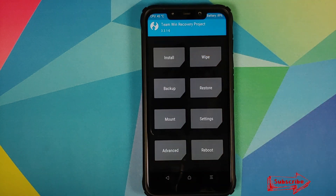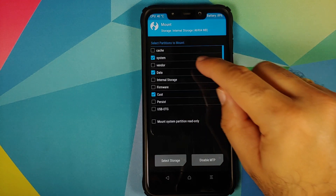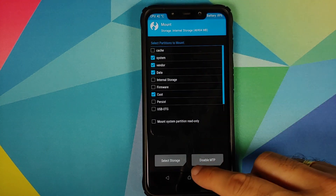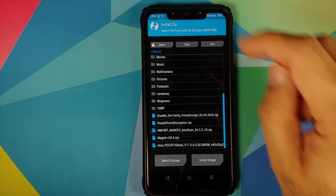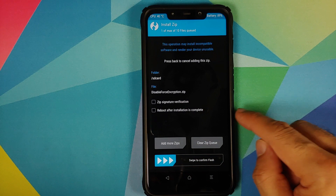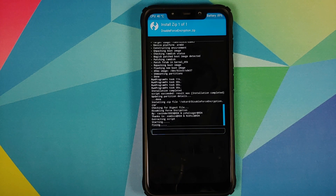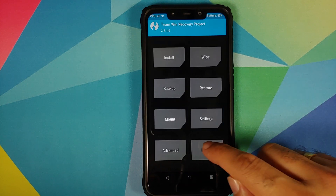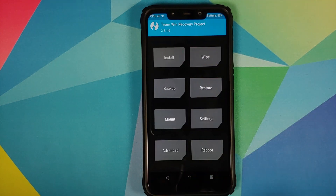Once all files have flashed successfully, click the Home button. Now, if your device was not encrypted, we need to flash disable force encryption. Go to Mount, mount Vendor — if it's already mounted, you don't need to do anything. Then go to Install and select the disable force encryption file, and swipe to confirm flash.